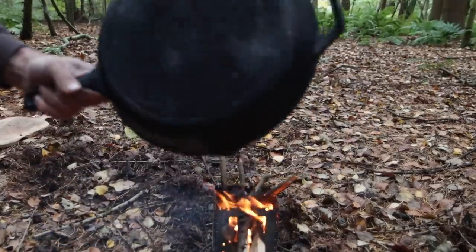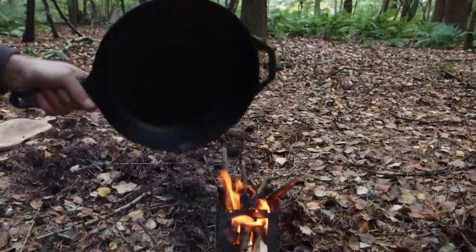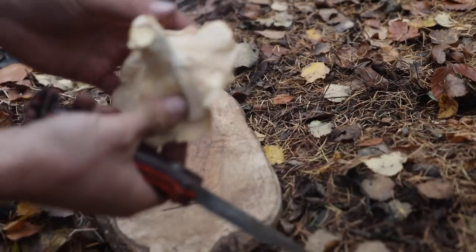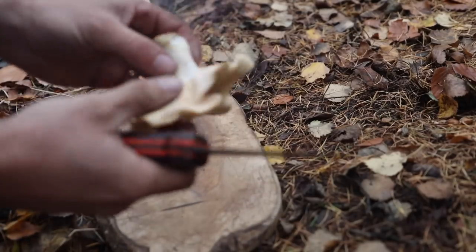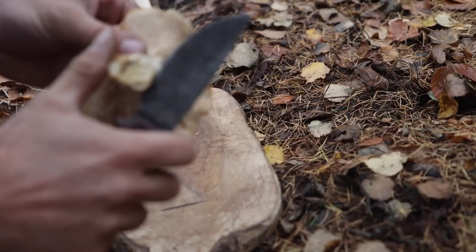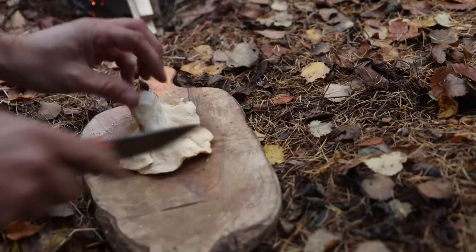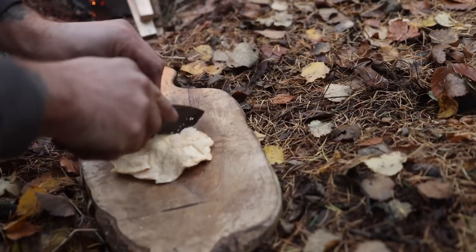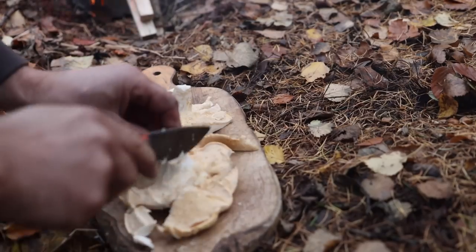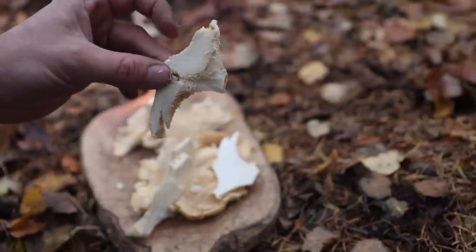Pan of choice is my Lodge cast iron pan — I love this, I'll leave a link below. I usually clean the spines off but I'm not too precious about that. Make sure you get all the big bits of debris off — that is a perfect specimen, look at that beauty.